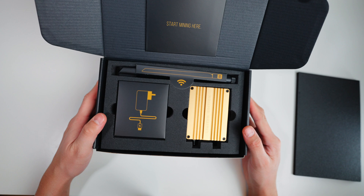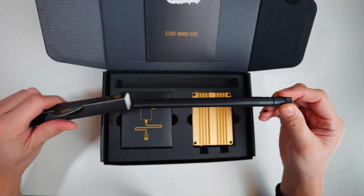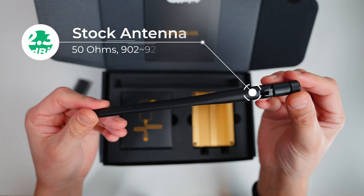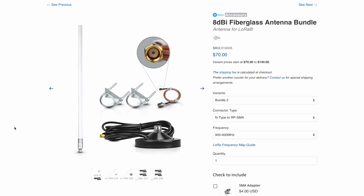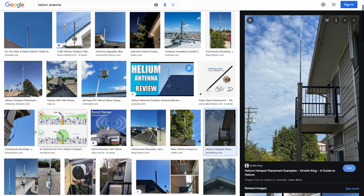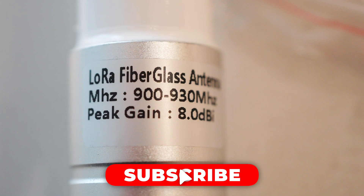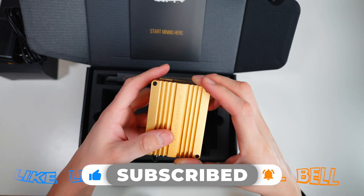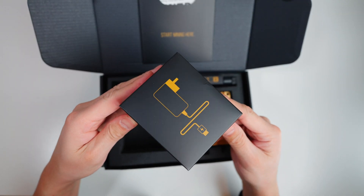The package mainly comes in three parts. The first one is the antenna on top — this is a 2.3 dBi antenna. If you want better mining rewards, consider upgrading to a 5.8 dBi or up to 8 dBi antenna. It depends on your location — whether you're in an urban area or far away from the city. Drop some comments below and I'll make an antenna upgrading video in the near future. The second item is the miner itself, followed by the USB-C charger on the bottom left.